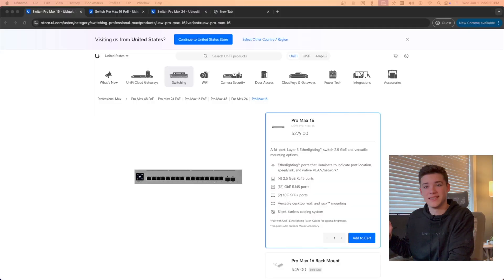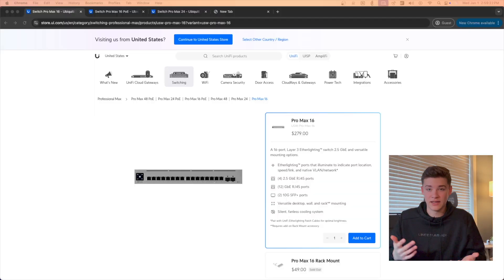This is a non-POE switch, which I did not know at the time of purchasing. If I would have read the website I would have seen that — yes, this is a non-POE switch, so there's no POE capabilities on this specific switch. They do make a model that does have POE, and that is the Pro Max 16 POE model. It's identical except for the fact that it has POE.